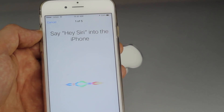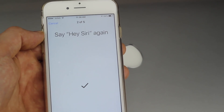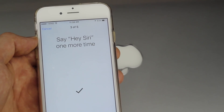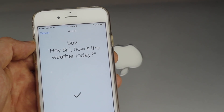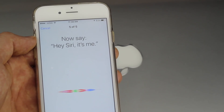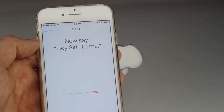Then say 'Hey Siri' as prompted — for example: 'Hey Siri, how's the weather today?' and 'Hey Siri, it's me.' You repeat these phrases as the setup requires.